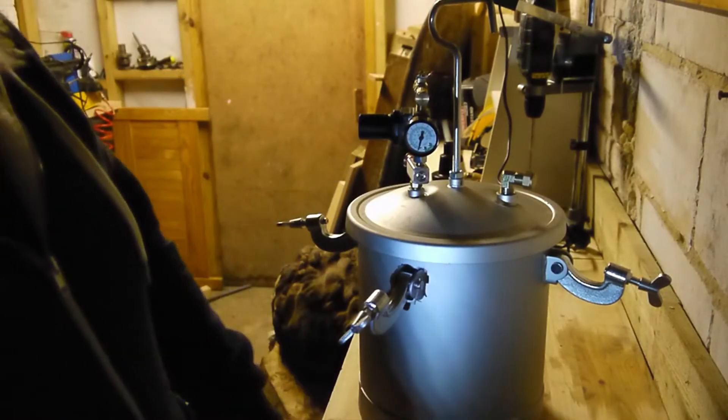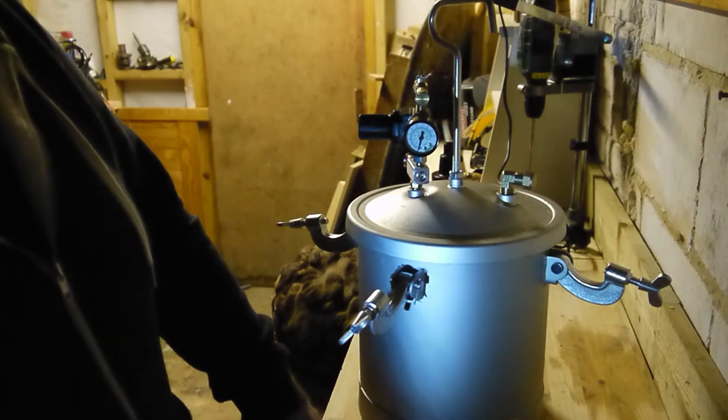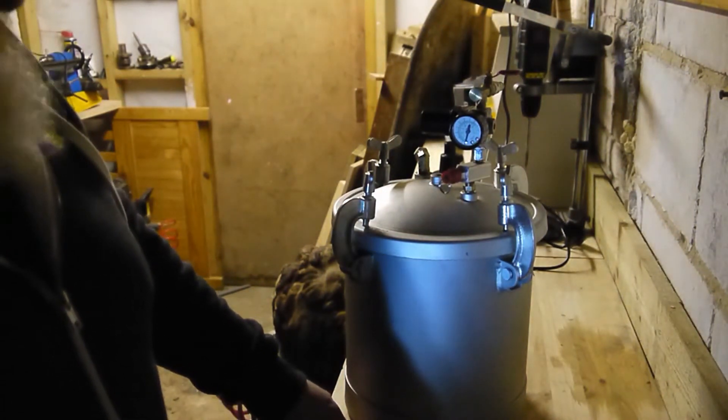I'm gonna button this all up and then I'll show you the pressure test — just give me a minute to secure it. Alright guys, I've got it pretty much buttoned up. I haven't put any lock-tight on it yet.